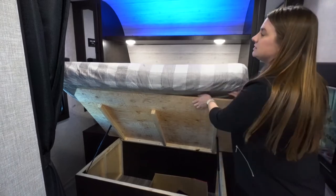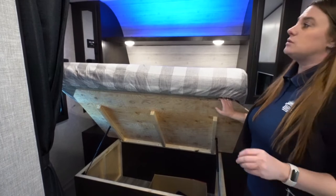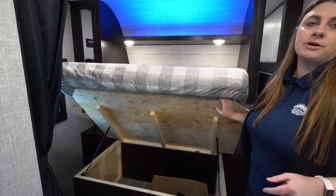This unit is prepped for solar. You're either going to be able to plug in on the side for a portable kit, or you can get the panels mounted up on the roof.